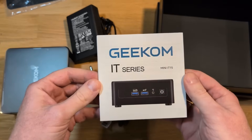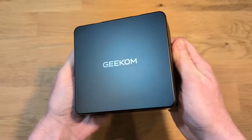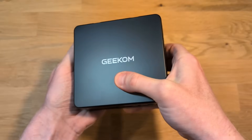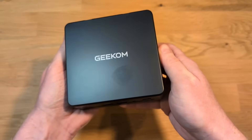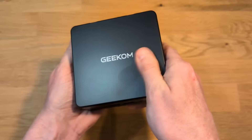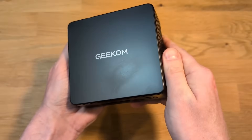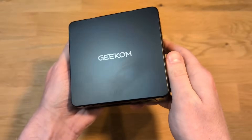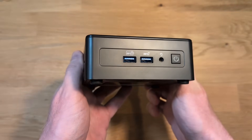Here's a better look at the Geekom IT-15 Mini PC. It is a matte black finish, and yes, it's a fingerprint magnet. There is a protective plastic cover that I took off, and I don't know if I should have, because this thing attracts a lot of fingerprints. But if you're not touching it, I guess there's no issue.